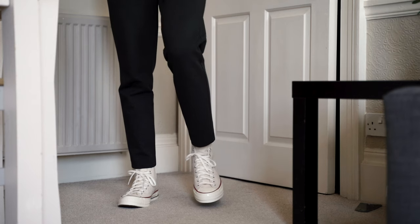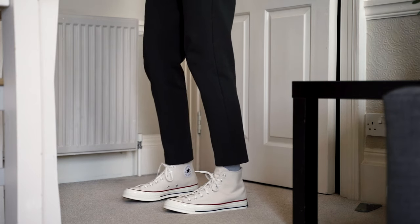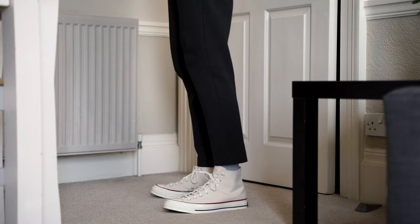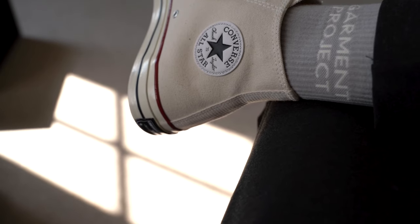I decided to get these in the parchment colourway as it's a neutral colour that will work well with pretty much anything. Personally, I like to wear these with a crop trouser best, as I like to show off the star patch on the ankle and a bit of sock too — show a bit of leg.